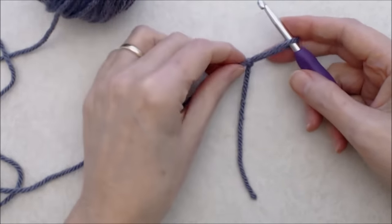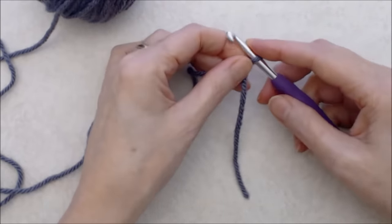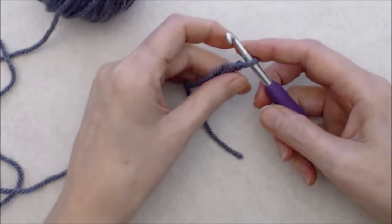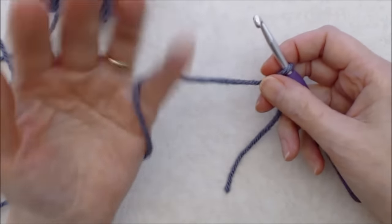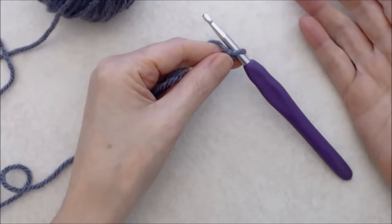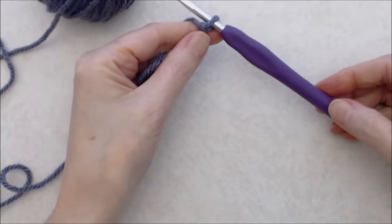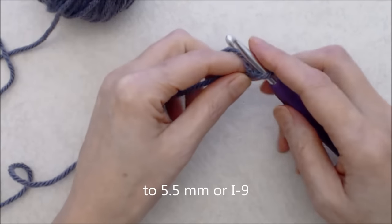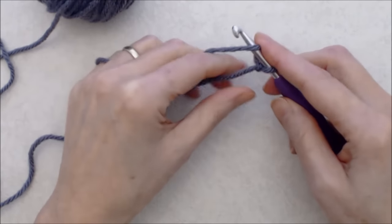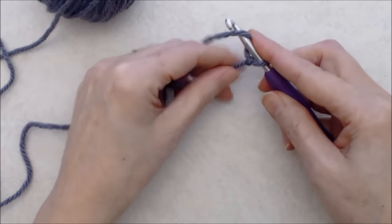It also covers how to darn in tail ends and more, but I will be going quite slowly through this as well. Put your slip knot on your hook and create a foundation chain — you want this to be quite loose. If you're new to crochet, you can go up a half size with your crochet hook for the foundation chain so it stays very loose.